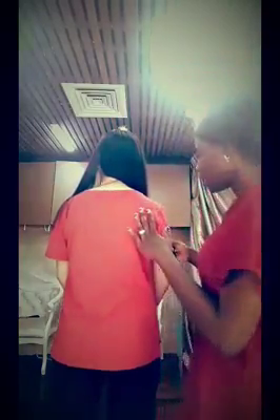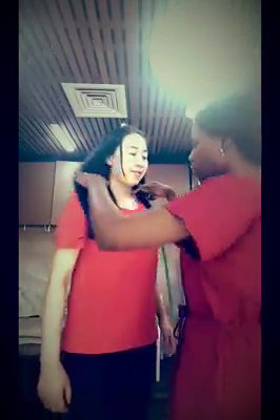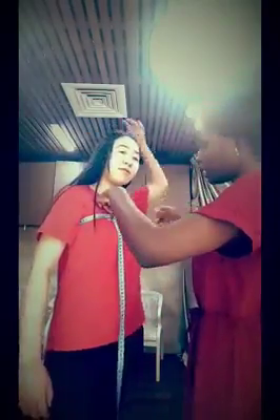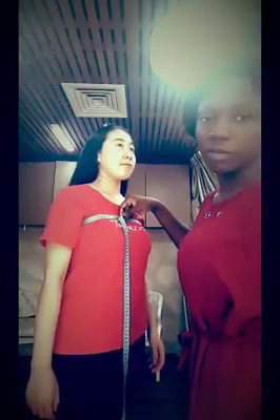Next is the length of arm or sleeve — how wide you want your sleeve to be, whether it's long sleeve, short sleeve, or off-shoulder. For off-shoulder, you tell us how wide you want it to be. Then, above the breast: you measure all around above the breast. Here I have 81 centimeters for above the breast.